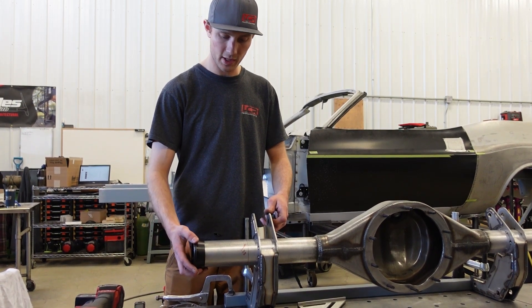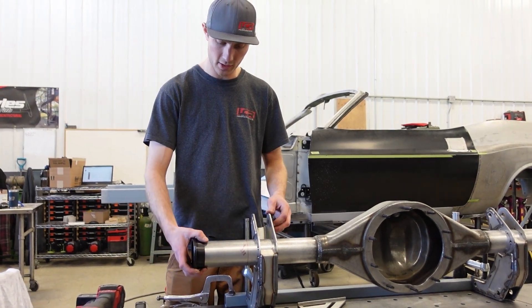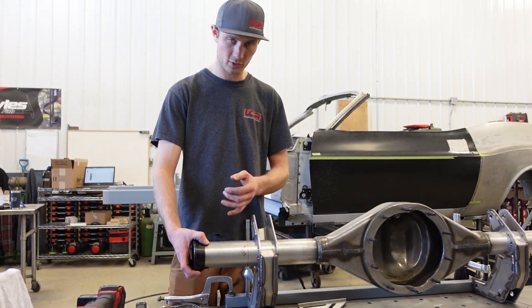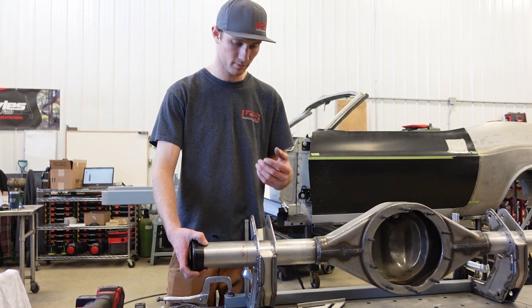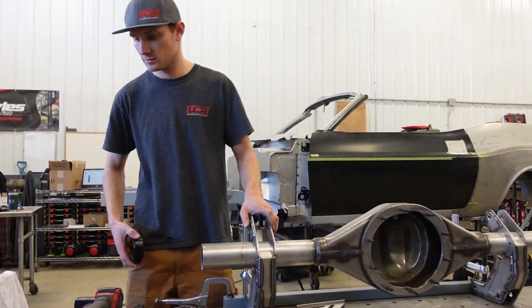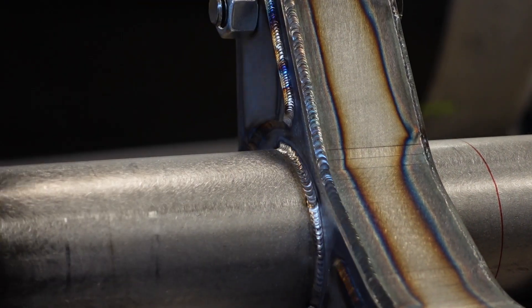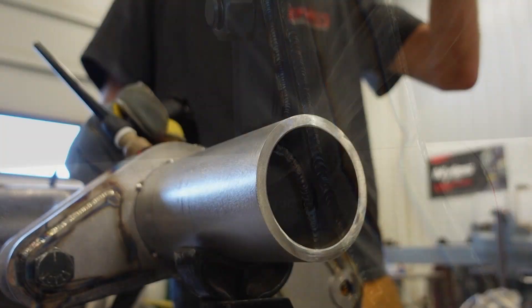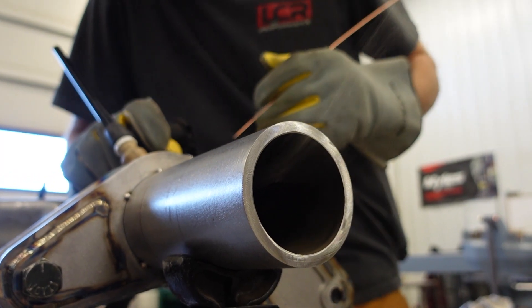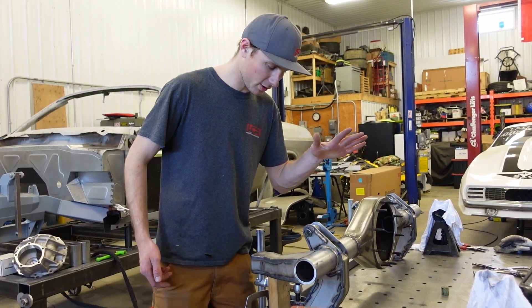Single-pass MIG with no bevel works because there's a nice register there, but if we TIG weld it, it'll be a double-pass TIG weld. We're going to get into welding these brackets now. Back in business — four-link brackets welding completely around.